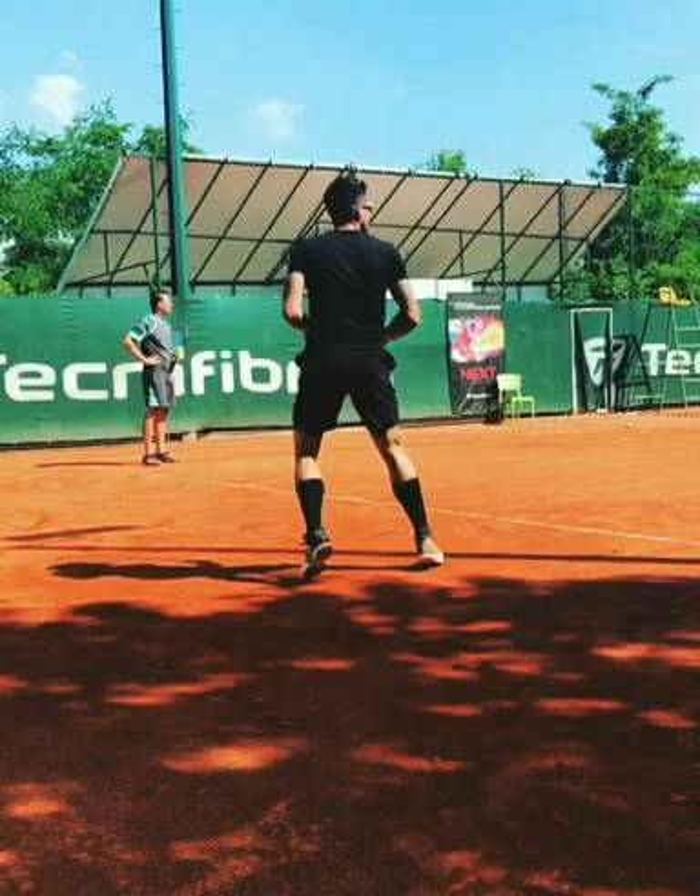Hey guys, this is Davo from Tennis House. I have Janko Tipsarevic's forehand today.